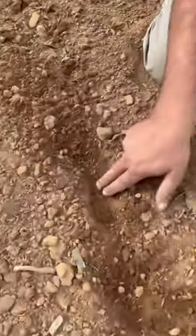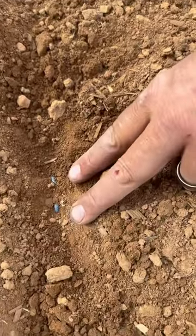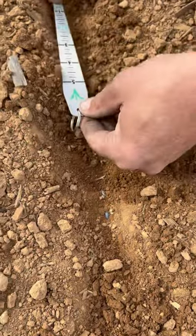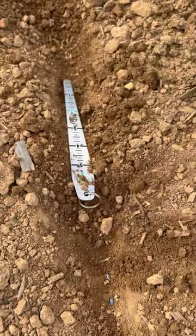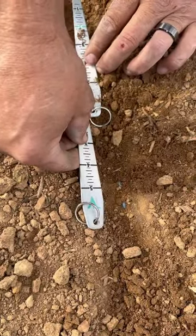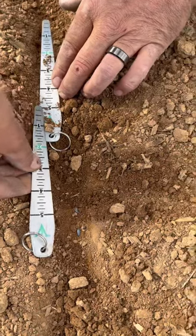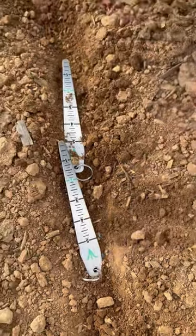We've got two seeds here and we've got two seeds here. I'll show you — we're gonna lay this up here, right like so, and you can see we're exactly 10 inches apart. That's what we're shooting for: two seeds every 10 inches.